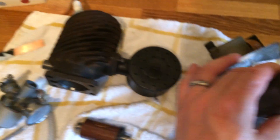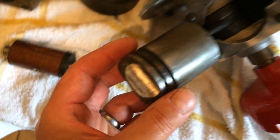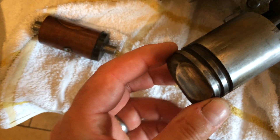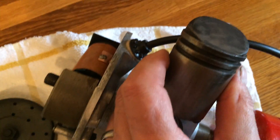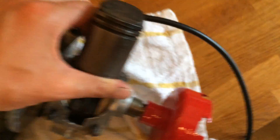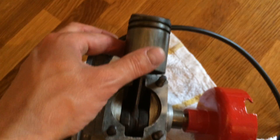I chose to take the barrel off — there it is. Give it a good clean; it wasn't too bad, just the sort of carbon deposit you'd expect.